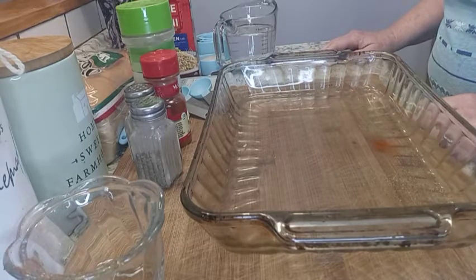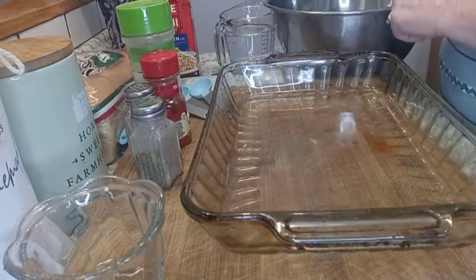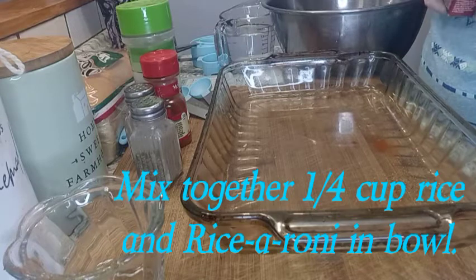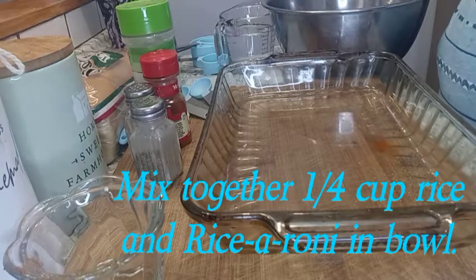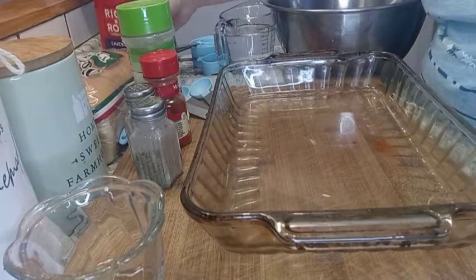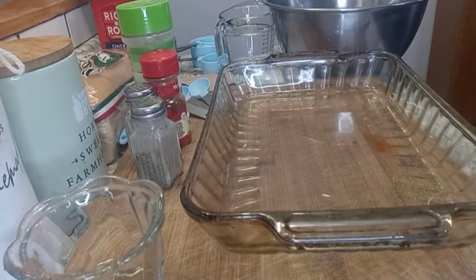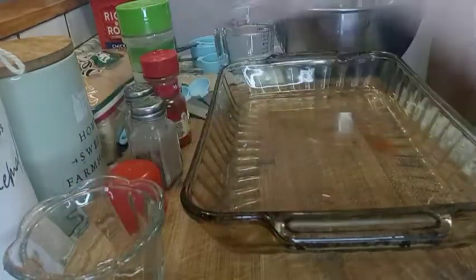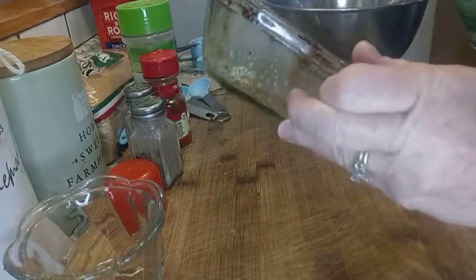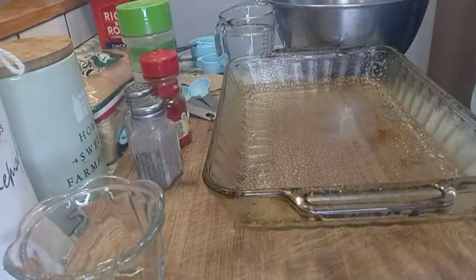Now it says to mix the white rice with the Rice-a-Roni — I've got the Rice-a-Roni chicken flavor. Spray the pan with non-stick cooking spray; I'm using the olive oil spray.